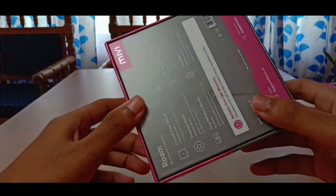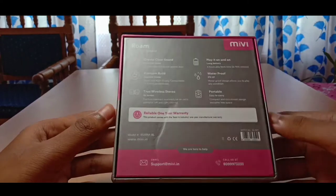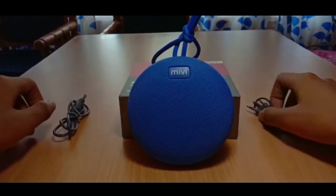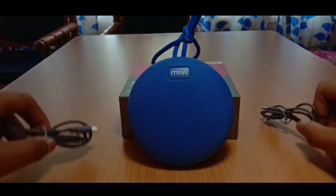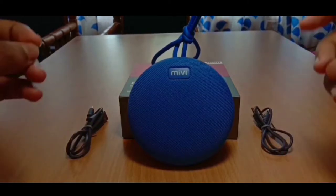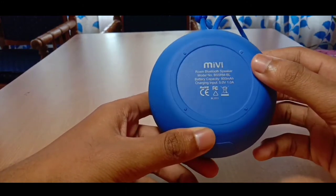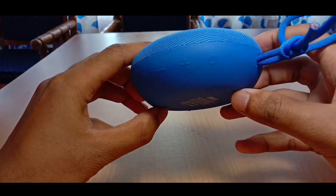So I am going to open the box and use the USB cable as a wired speaker as well.